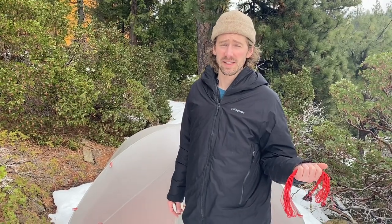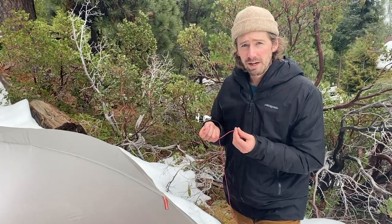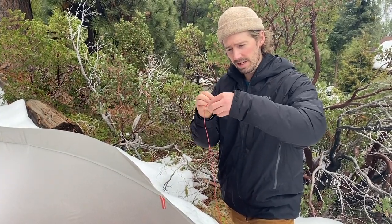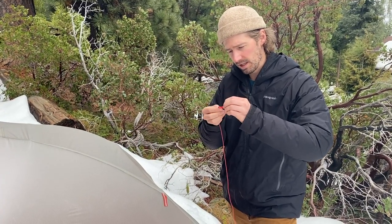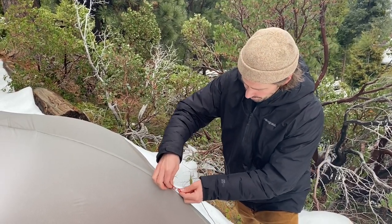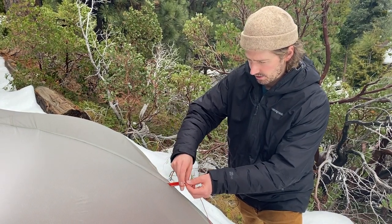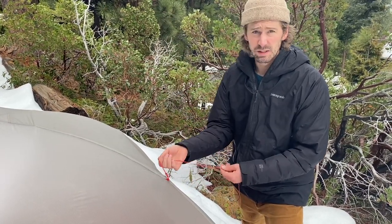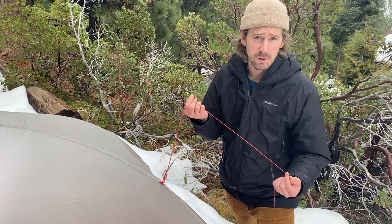Speaking of guy lines, that's the next step. Each corner of the Portal can have up to two guy lines along the poles. We recommend setting up all of the guy lines you have; if you want to add a couple extra, more is always better. There are lots of good ways to attach guy lines to a flysheet, but the way I like to do it is a girth hitch. Fold over the end of the guy line, tie a loop, put the loop through the guy-out point, and then pull the rest of the guy line through the loop. Give it a tug — it's really easy to untie if you don't need them, simple to attach, and super secure.